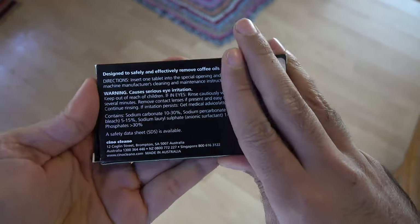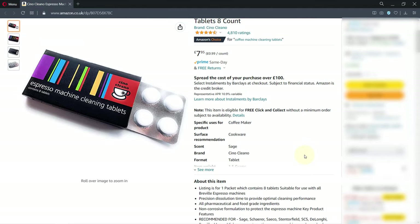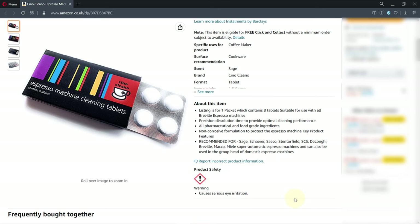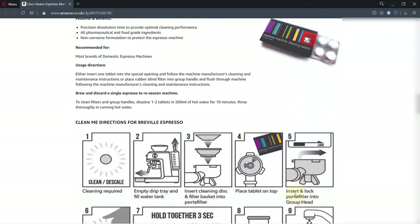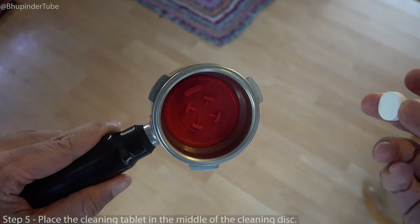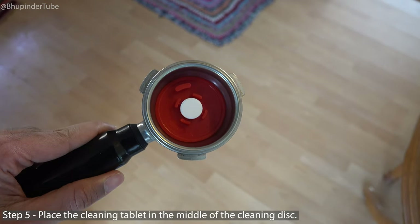Finally, we need a cleaning tablet. The one I'm using is from a company called Sino Cleaner — it costs around eight dollars. I bought it because it's made from pharmaceutical and food grade ingredients and has very good reviews on Amazon. You can find the link in the description. Simply place the cleaning tablet on top of the cleaning disc, right at the center.